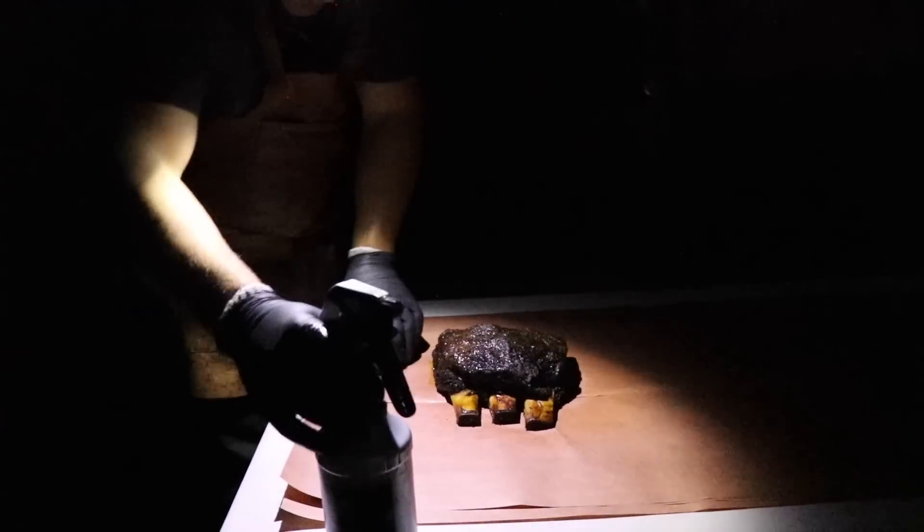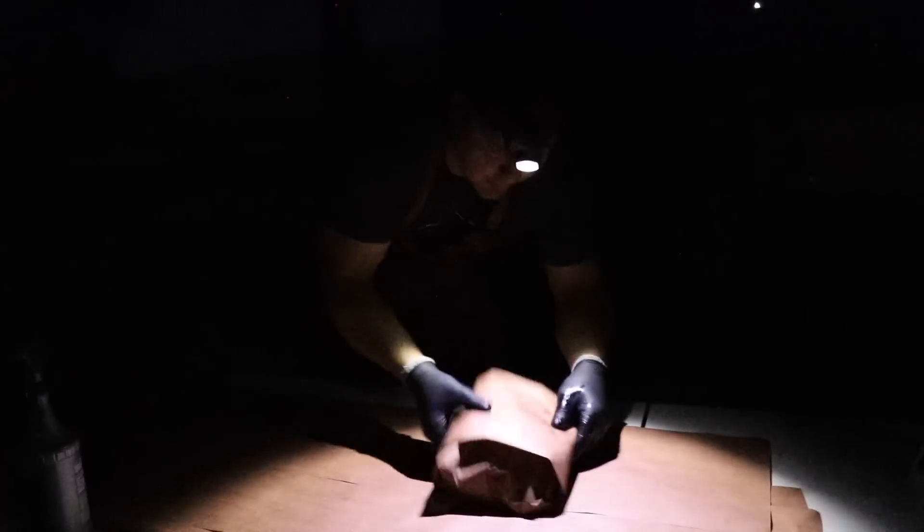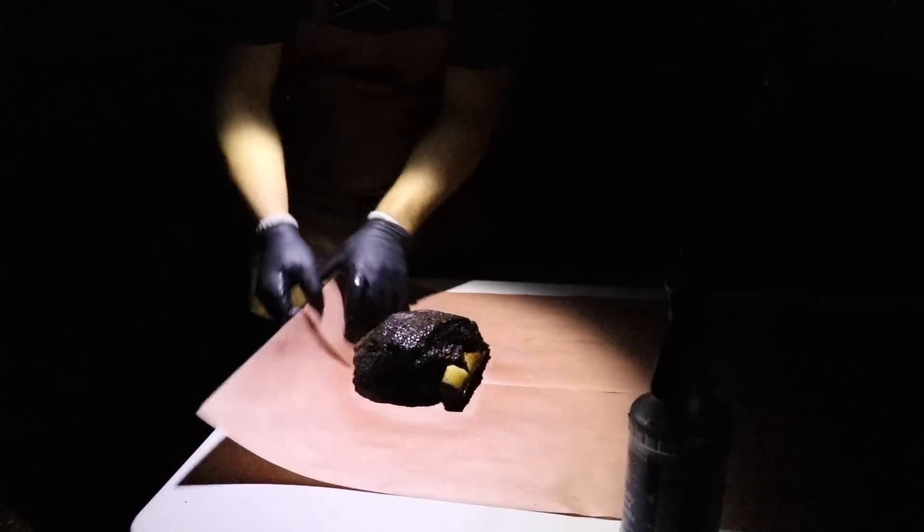We're going to wrap these ribs and we want to do everything the exact same way — same seasoning, same process for everything — and wrap them all at the exact same time, because we want to eliminate all the variables except the one we're testing, which is the different kinds of meat. We'll wrap them in butcher paper. We just moved these after wrapping a little closer to the fire, where it's a little warmer, closer to 300-305°F right here. Now that they're wrapped and protected, we'll crank up the heat and finish them off.